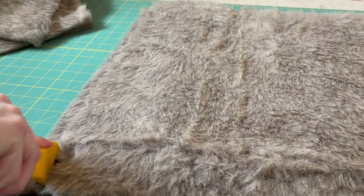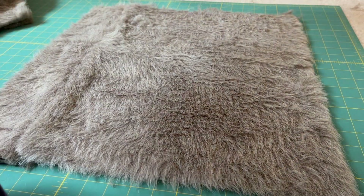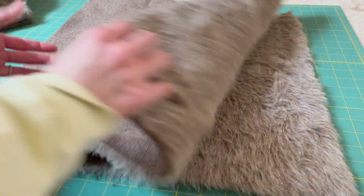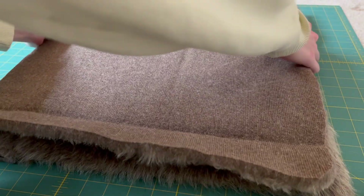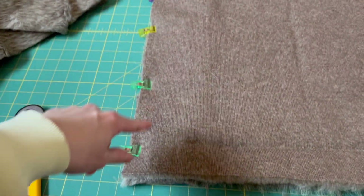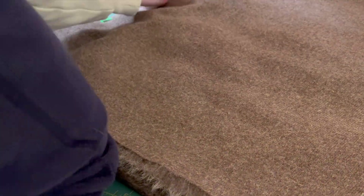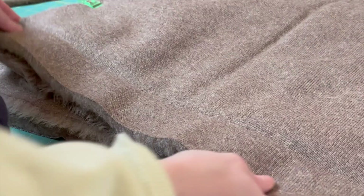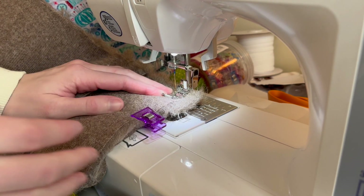Some pieces were a little larger or smaller than others because fake fur can be really difficult to cut. I found a rotary cutter worked best for me. Just make sure the fur grain is all going the same way and the sizes are consistent. I found large quilting clips to be the easiest way to hold pieces together, so I clipped two pieces together, then two other pieces together.